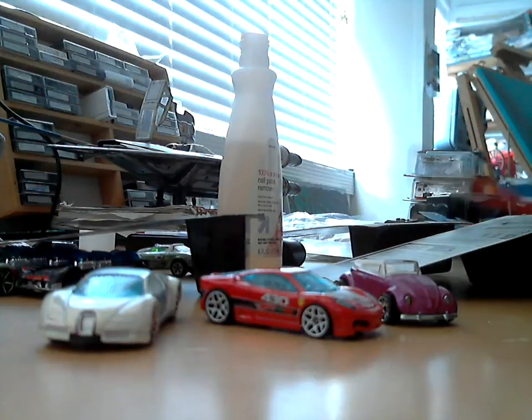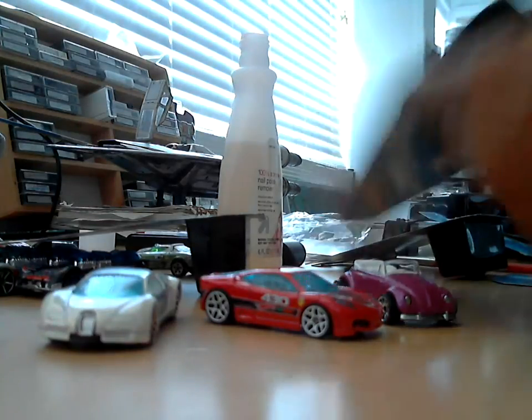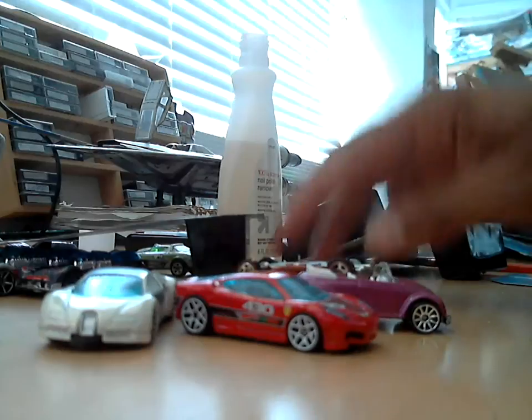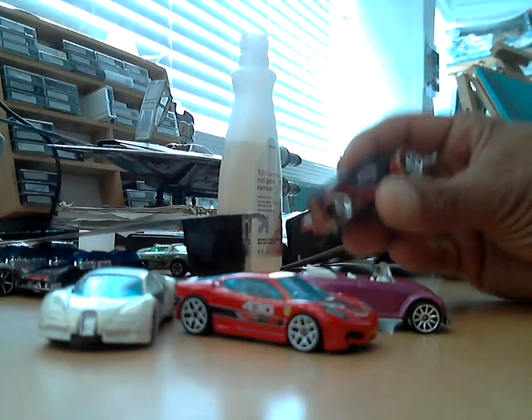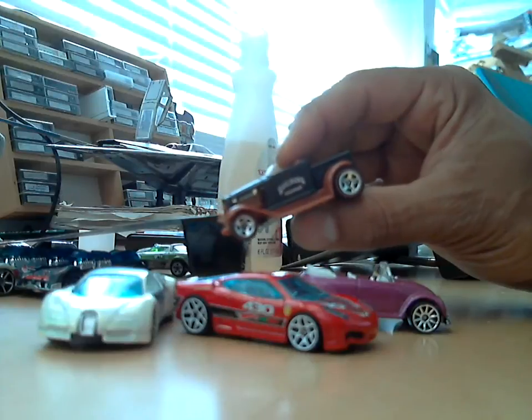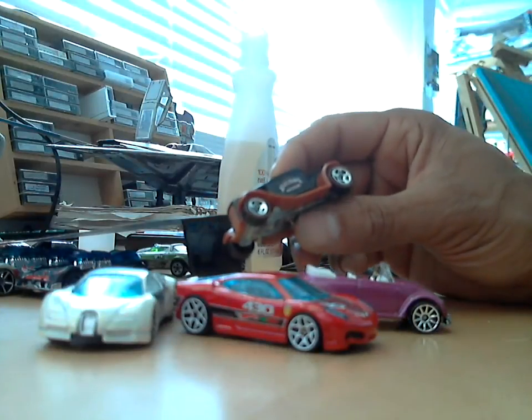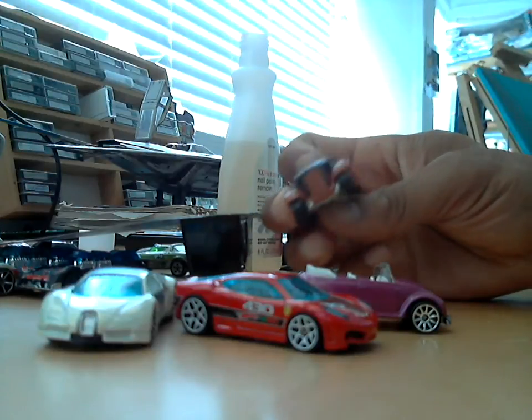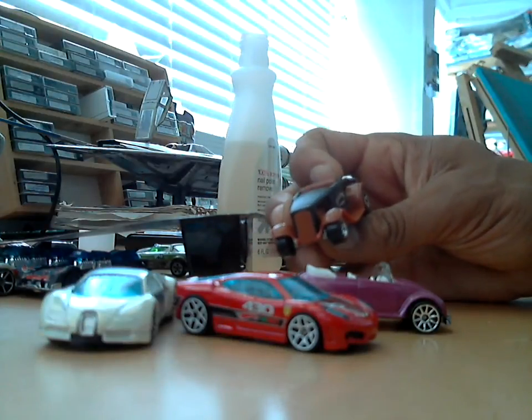Let's open up another one here — stuff kind of stinks a little bit. That one just slid right out. Hey, it's a red line! They did a red line mystery car. I've never seen this one before — that's nice. Metal bottom, no windows on it.